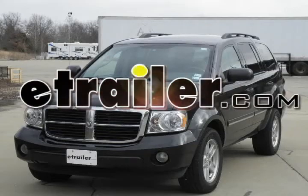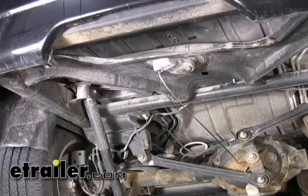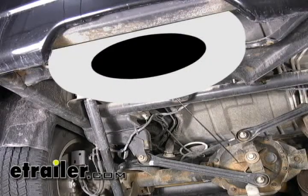Today on this 2007 Dodge Durango, we will be installing Curt Hitch part number 13296. The first thing we want to do in preparation to installing our hitch is to go ahead and remove the spare tire to get it out of our way.